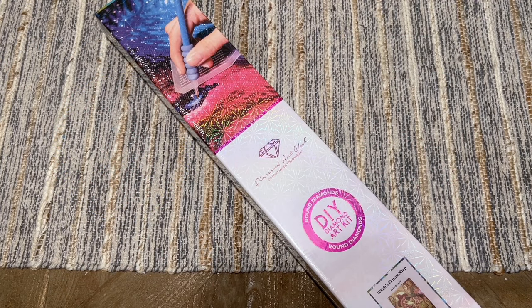Hello everyone, welcome back to my channel Diamonds and Washi. My name is Katie and today I am here with a sneak peek unboxing from Diamond Art Club. This is one of their new releases this weekend, and hopefully this is going to help you make a decision about whether this is going to be on your shopping list.